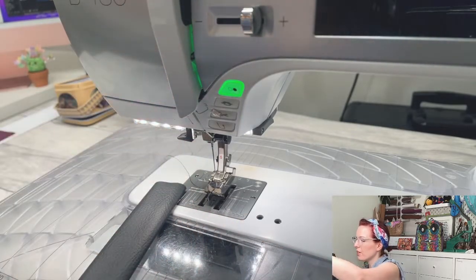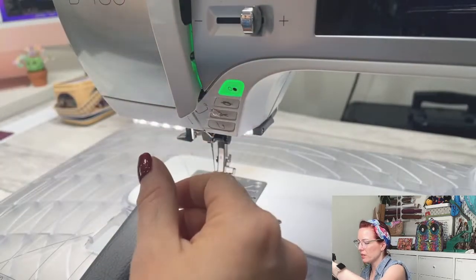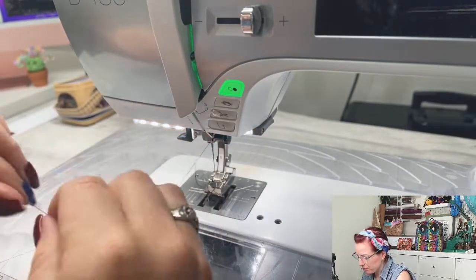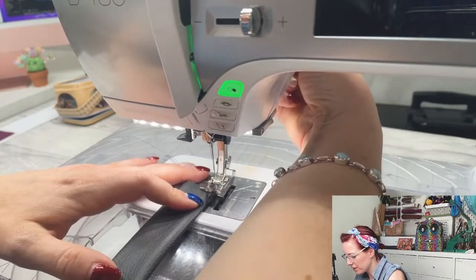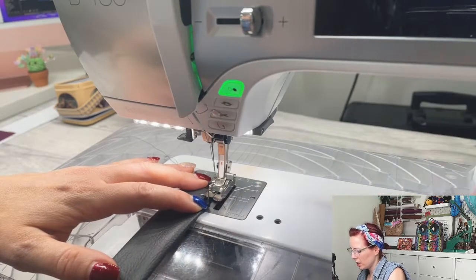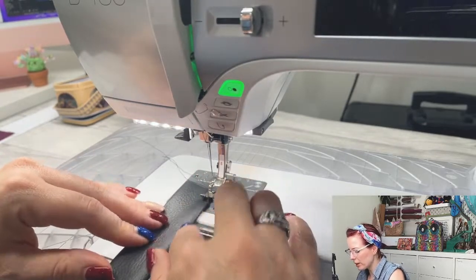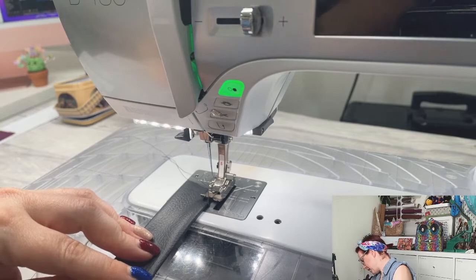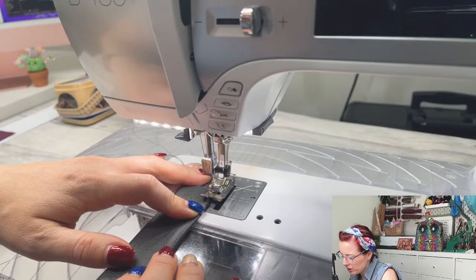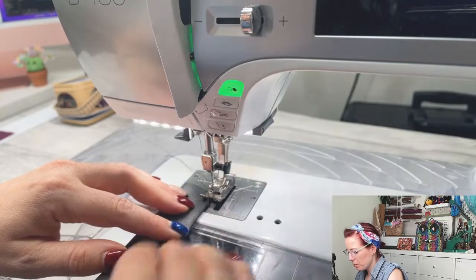I'm using a binding foot because it lets you get really nice and close for a lovely topstitch. Hold the thread to start, use a stitch length of four, and make sure the needle is right the way over. You can pop clips in to keep it held at the back as well.